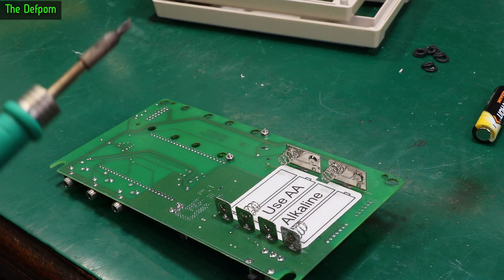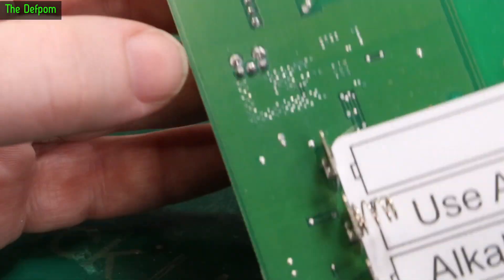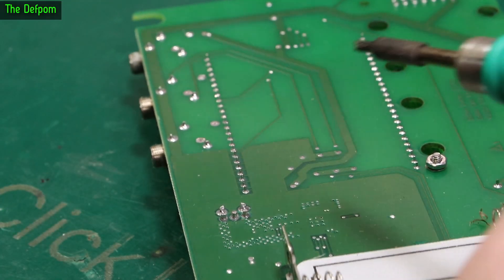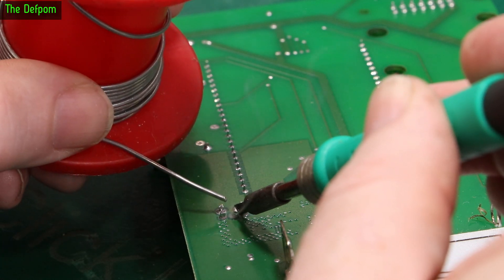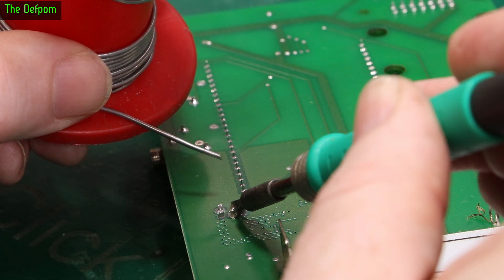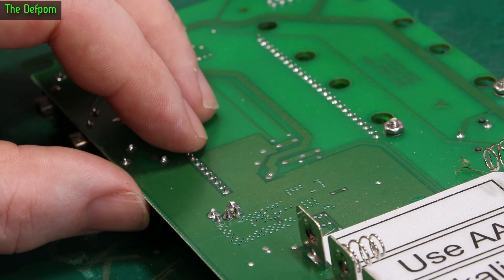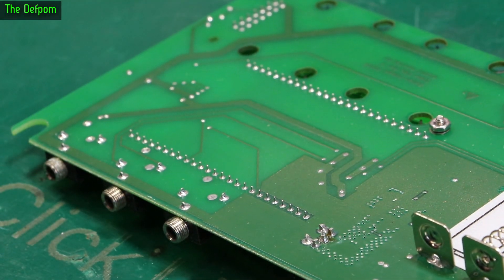I found some issues. Let me fix one of them before I forget — the antenna here has a slightly dodgy solder joint, so I'm going to fix that before I move on to the actual real issue, which is obviously the display. I'll put a bit of fresh solder on that to make sure it's got a decent joint onto that pad. Just freshen that up.